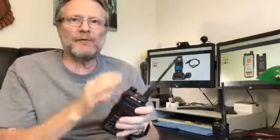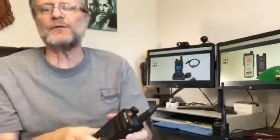This is a DMR dual band radio — one of the first to hit the market. You can have it in analog or digital, UHF or VHF. It's got five watts output.